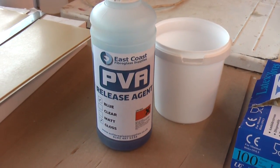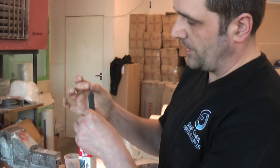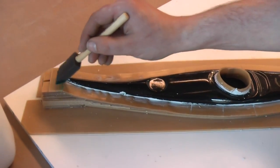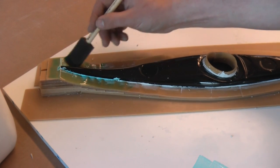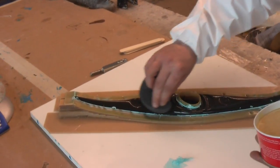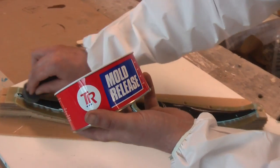We then need to apply the PVA release agent, which we sell in 5 litre tubs, 1 litre, 500ml and 100ml bottles. It's best to use one of these little foam brushes, sometimes known as a Jenny brush. They're kind of wedge shaped and they'll apply the PVA with a nice even finish. Just apply that by brush around the area, making sure you get it into the corners. Basically you want to build up a nice even blue finish to indicate that you've got a good skin on there, to make sure the gel coat doesn't have direct contact with the product underneath. I'm also using a very light coat of mould release — TR's TR108 mould release — and I'm just going to buff that off lightly with a cotton cloth.